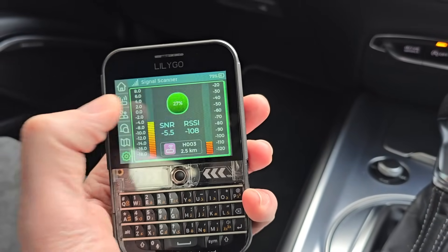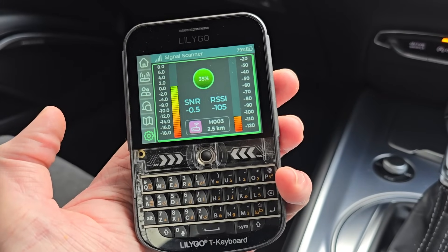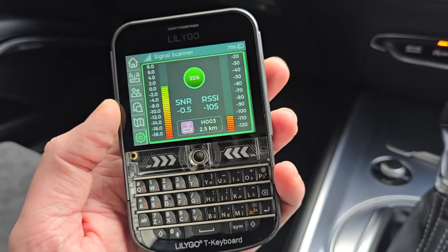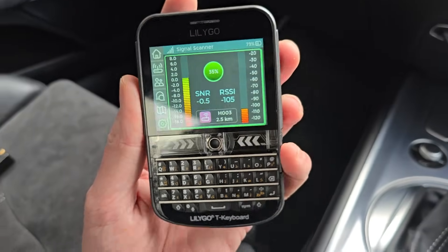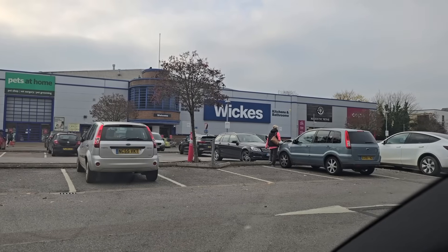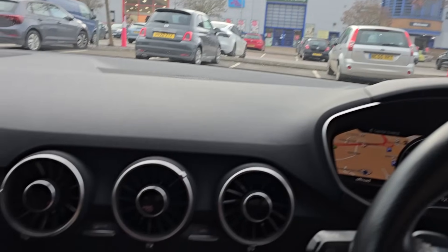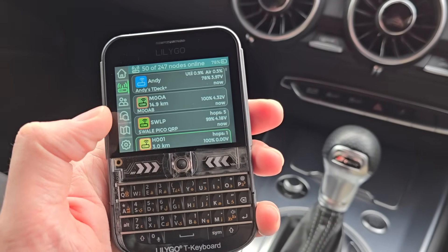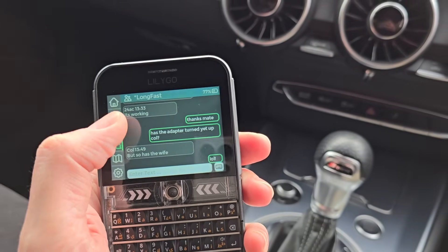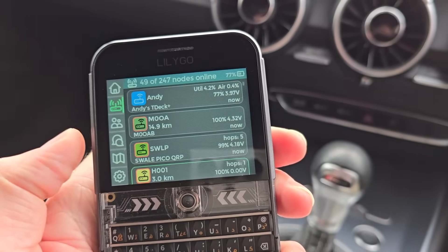Just pulled up again, just doing a signal test. This is a station that's not very far away, one of my own ones - very strong, minus 105, 0.5. This might actually be hitting that direct rather than going through there at the moment because we are quite close to it. Just over the other side of town now. As a mobile antenna, this is working out really well - I've just been having a conversation on the public channel here, no problem at all. And you can see some of these stations coming in 15 kilometres away.